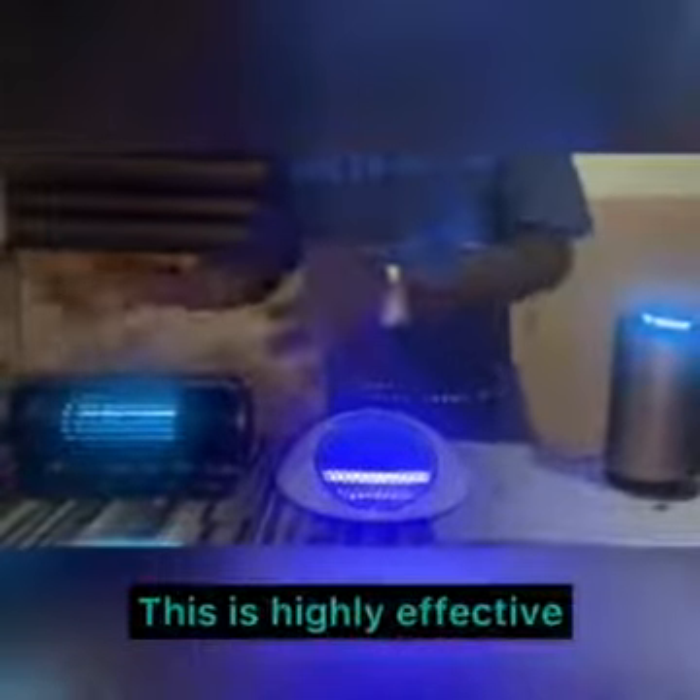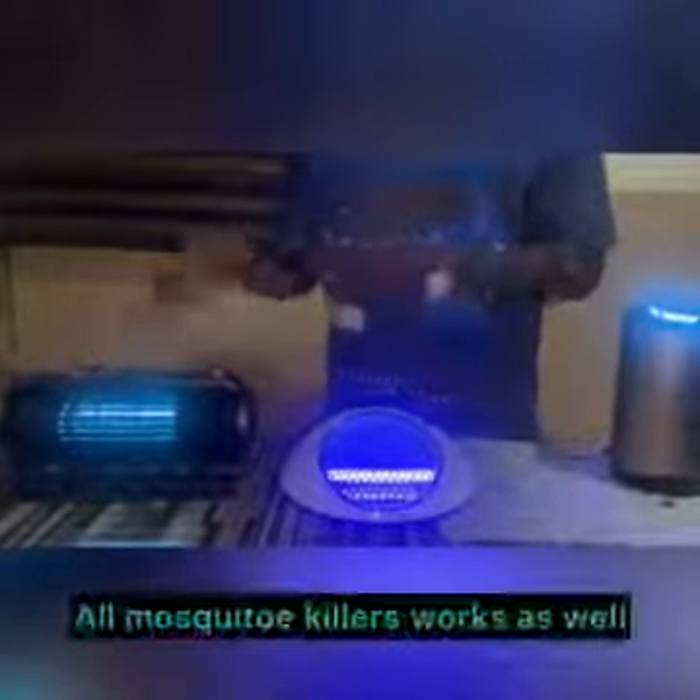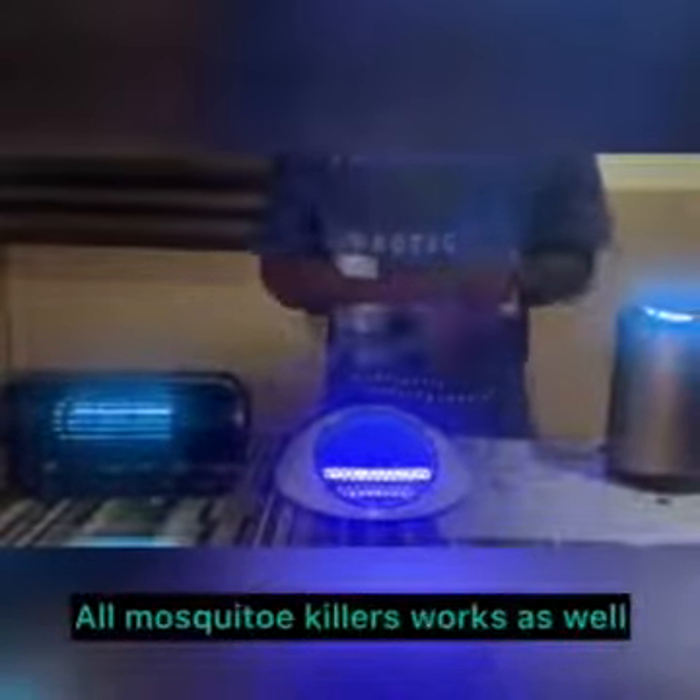In conclusion, I can clearly tell you that the intelligent dual frequency mosquito killer works better — faster and more active than the other ones. So if you live in places like Africa or mosquito-infested areas, this is your number one mosquito killer device. But notwithstanding, you can choose any of these because they all do the same job. Thank you.